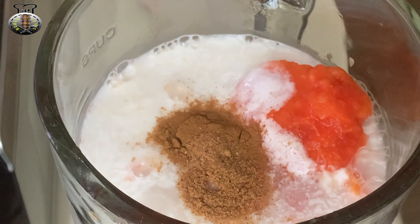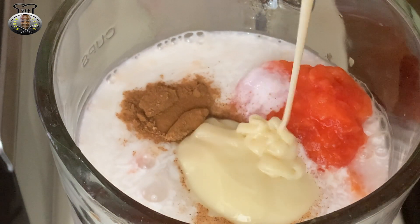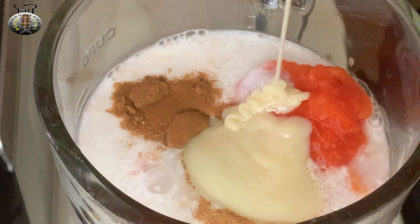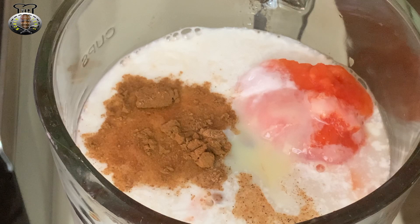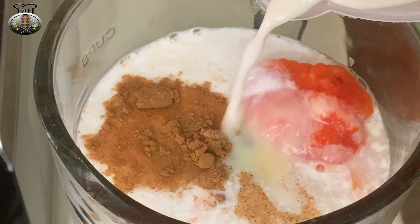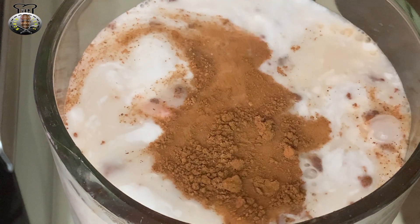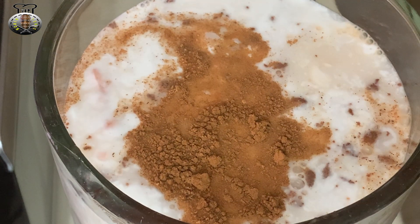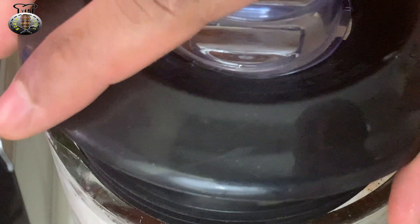I have three tablespoons of condensed milk, and lastly I'm going to add one cup of almond milk. And I'm going to go ahead and blend this all up — just blend everything together.